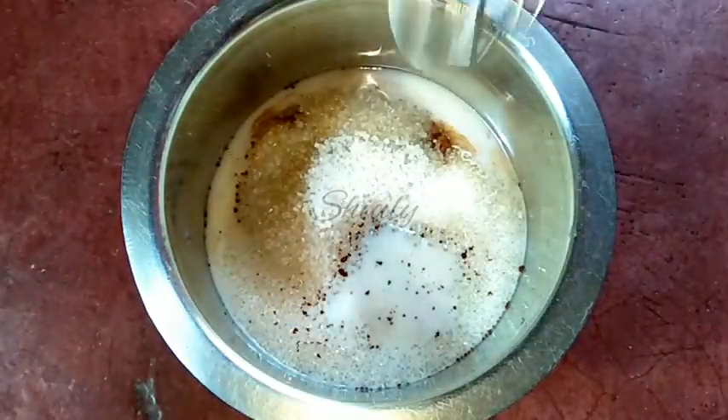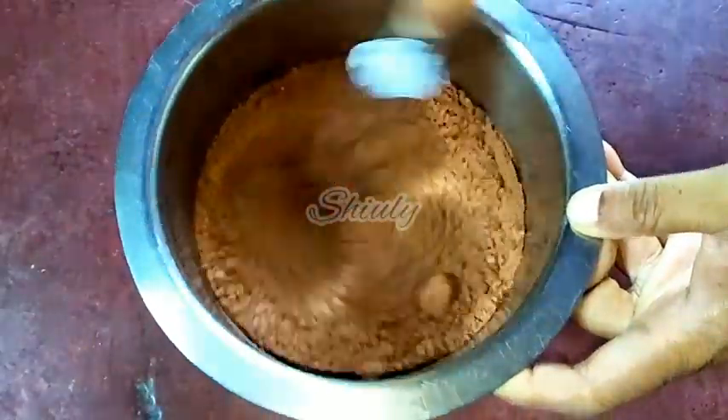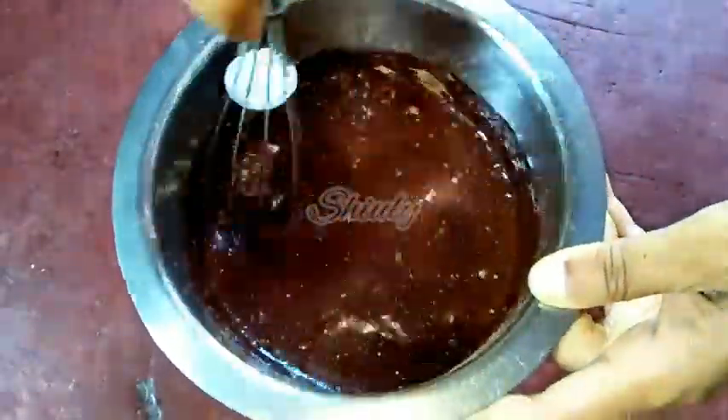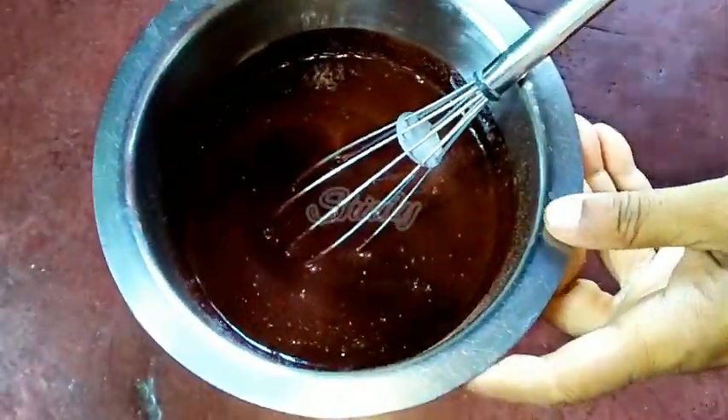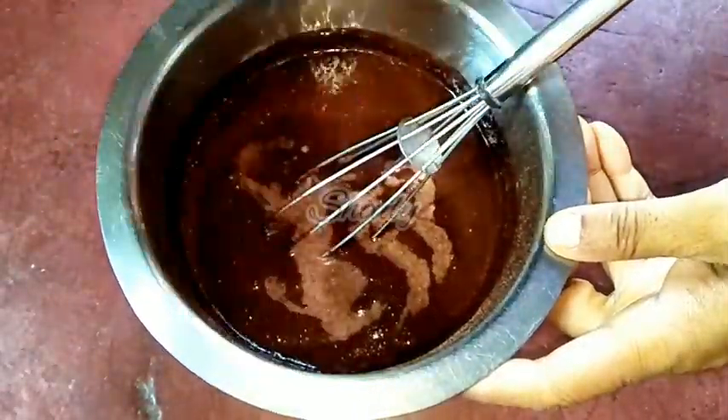Now I am going to use two cups of milk. First I am adding a little quantity of milk and whisking nicely until all the lumps are broken down. After that we will add the rest of the milk. So now it's done — all the lumps are broken down — and now we whisk a little more.